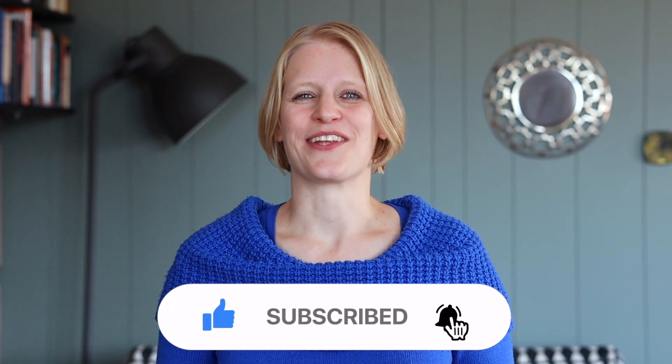Thank you so much for watching. If you liked this, give us a thumbs up. Don't forget to subscribe and consider supporting me on Patreon. Have a great time and see you in the next one.